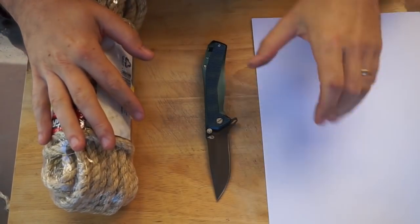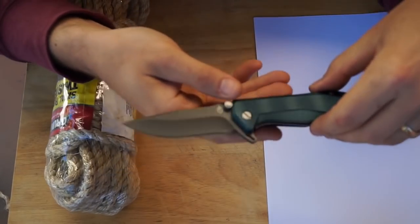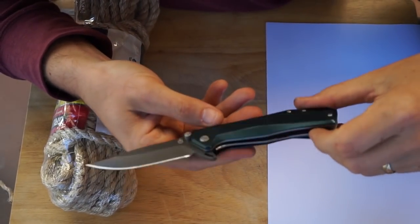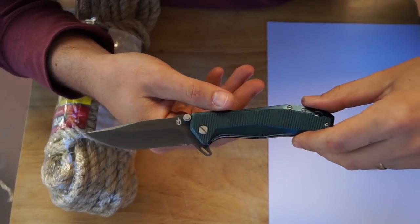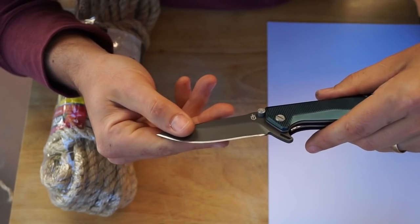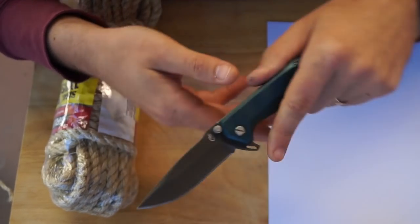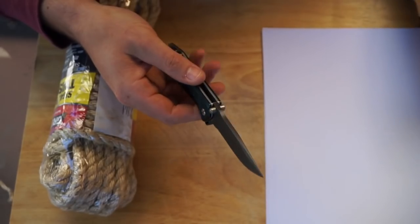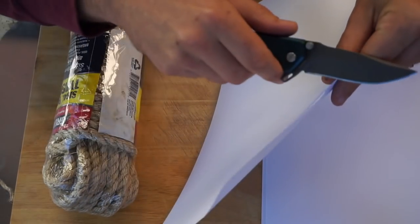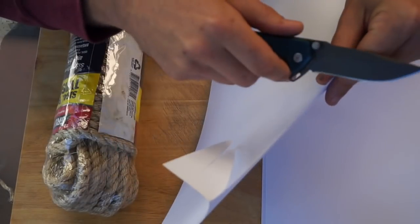Hey there gang, we're doing a cut test today on this steel here. This is 5CR15MOV, in the Gerber Index. My testing whilst reviewing this knife, which was off the factory edge, didn't really promise too much. However, I've still gone and put on a Work Sharp kitchen knife edge, 20 degrees per side, and it is very sharp at the moment.